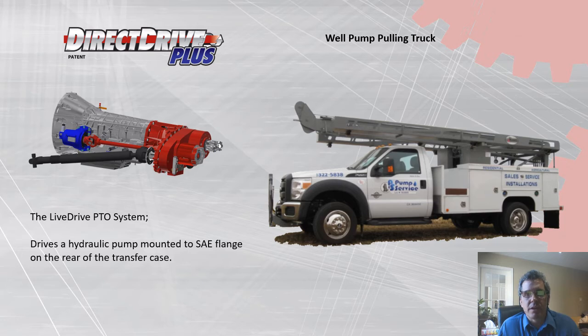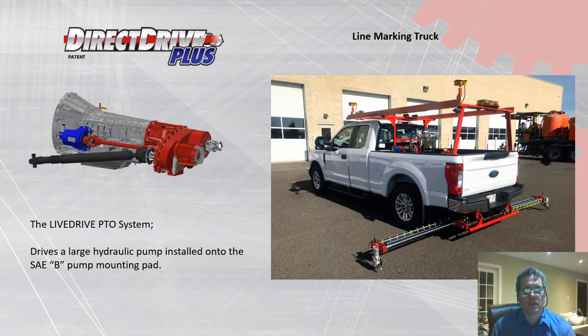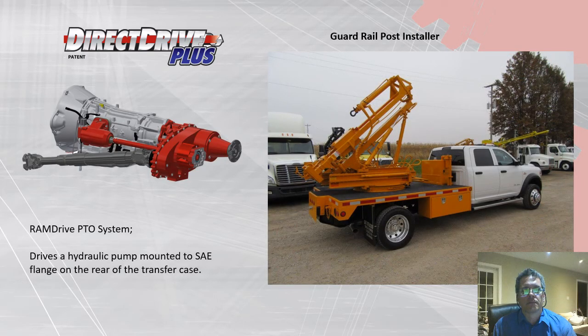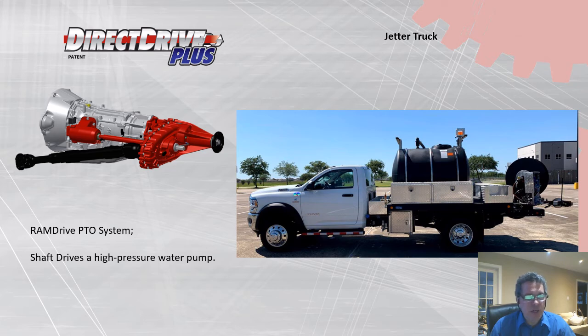For a well pump pulling truck, a live drive PTO system allows the customer to use a larger hydraulic pump, which facilitates a faster-moving pulling head. We also show a line marking truck used for smaller line painting jobs, and a guard rail post installer.